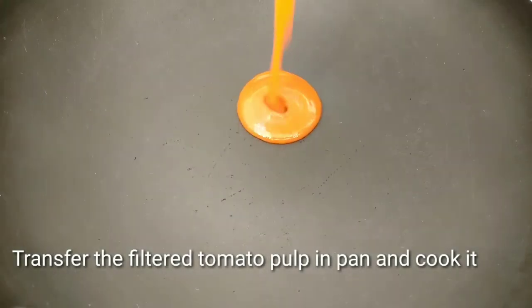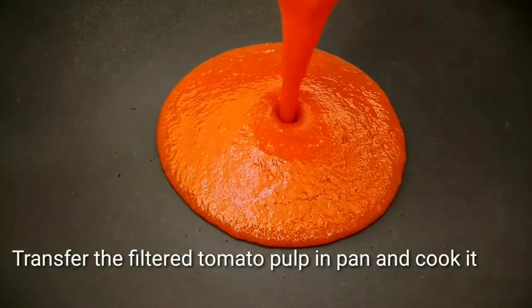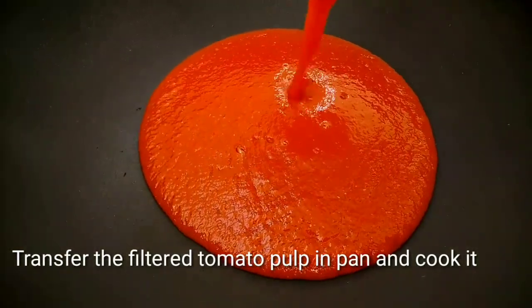Now let's collect the 20 tomato pulp. Let's heat the pan on medium flame. Let's add it and cook it.